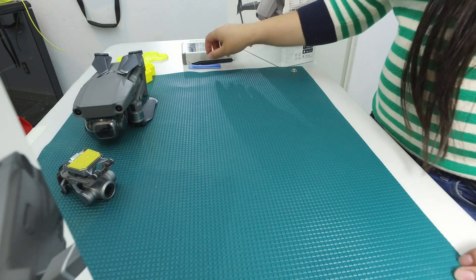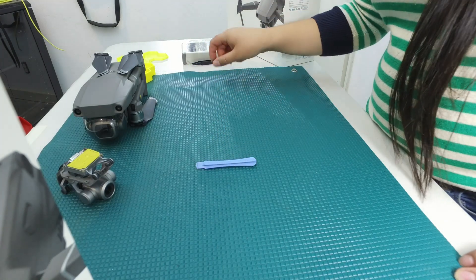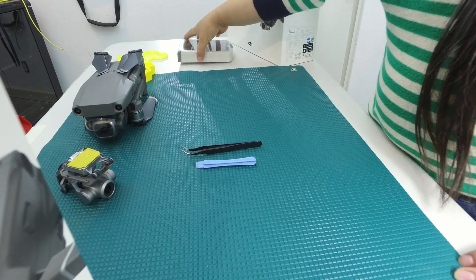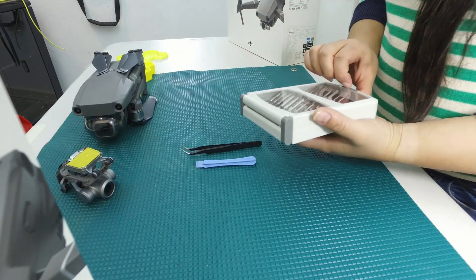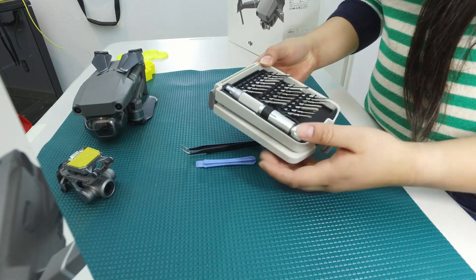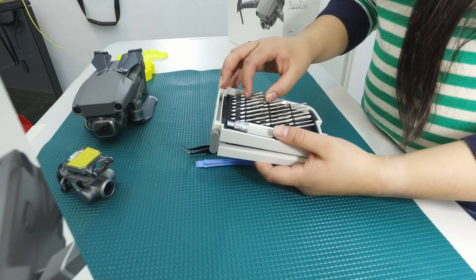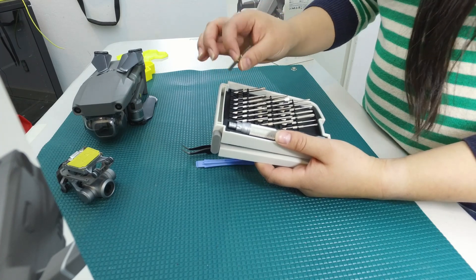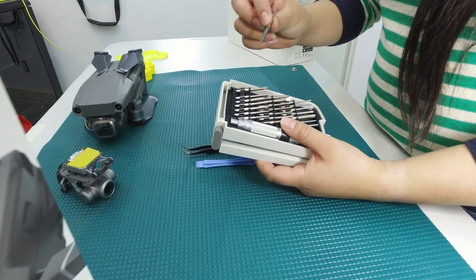Alright, so the tools that we're going to need is a pry tool, a set of precision tweezers, and we're also going to need one bit. What I have here is a 22-piece bit kit and this is what I use for all of my drone work, and what we're going to need is a hex 1.5 driver.